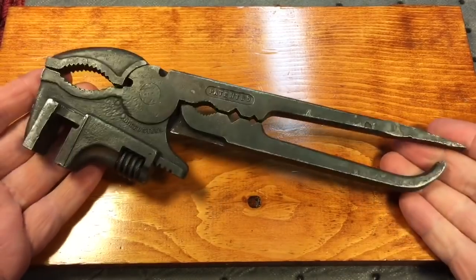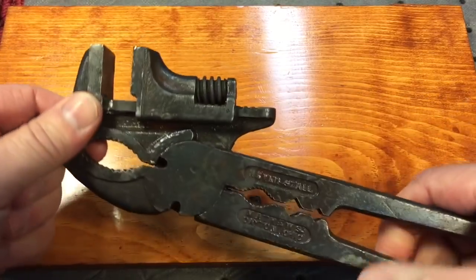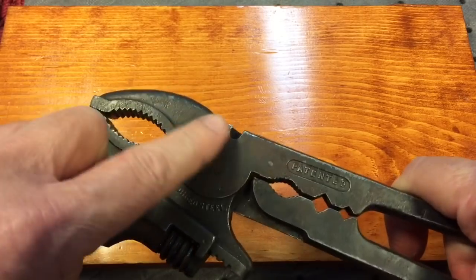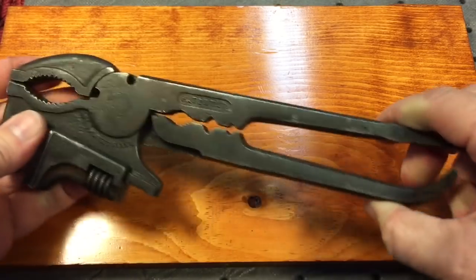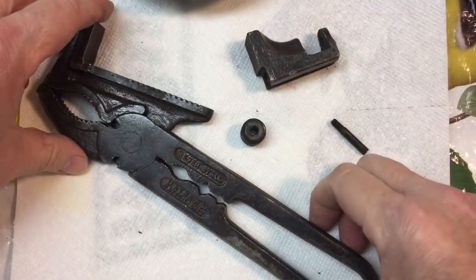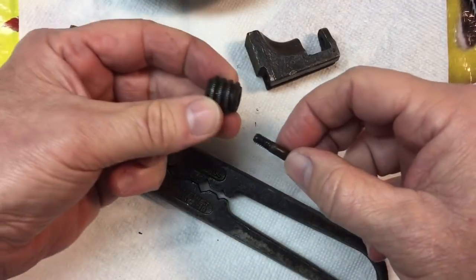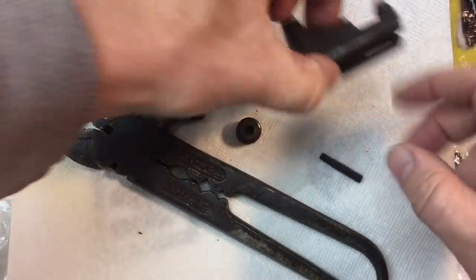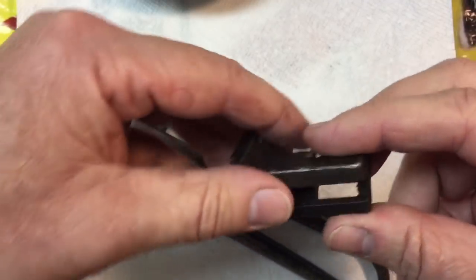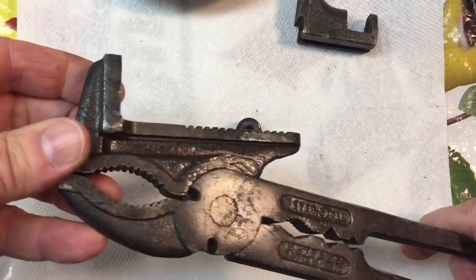Before we test it out and show you how it works, let's get to cleaning it up. I went online and researched a few things. It's got the original paint on here and we want to leave that on, but I've seen where they take it off in certain areas and it really accents the wrench. The wrench only comes apart into four pieces — it has the retaining pin for the thumb wheel, and the sliding jaw that goes up and down. Everything's in excellent shape; obviously this wasn't used much.